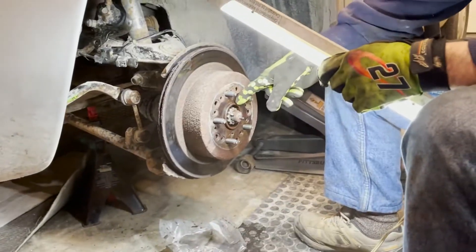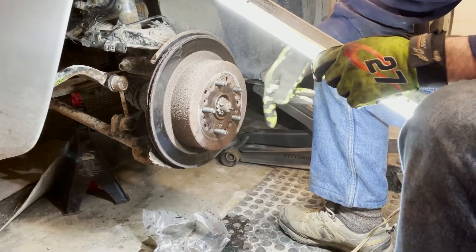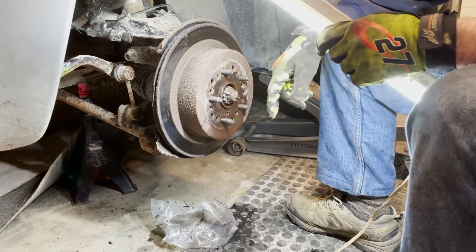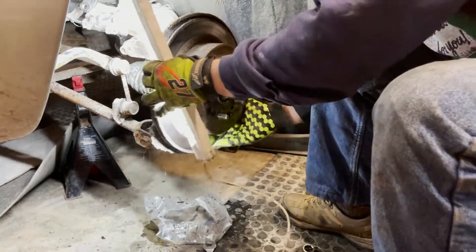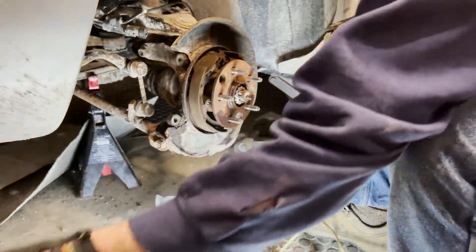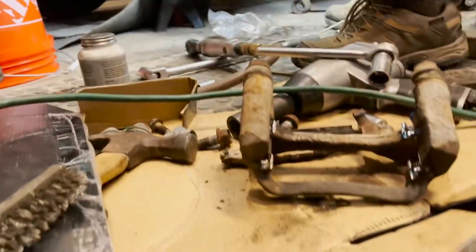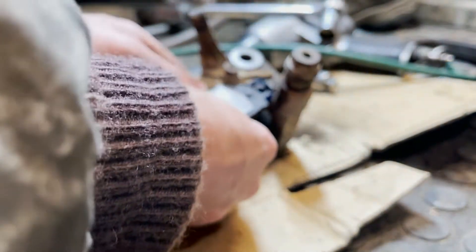There's a big difference if you shoot some penetrating oil around this hub first. We didn't do it on the other side — I had to pound the heck out of it. This time I sprayed it and let it sit while I was working on the other parts, and I just tapped it a few times lightly.